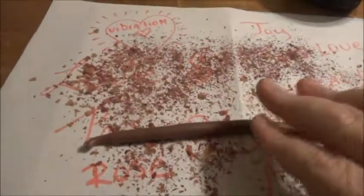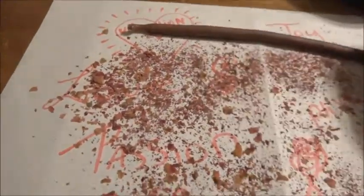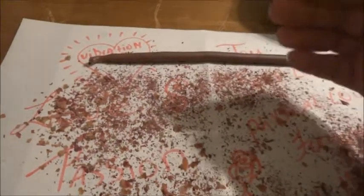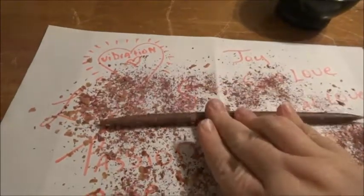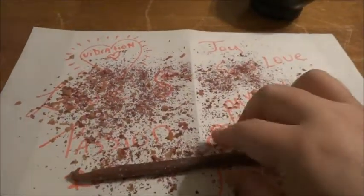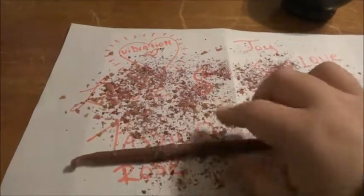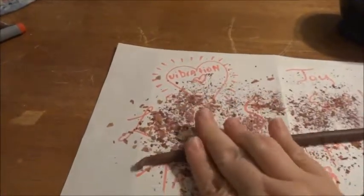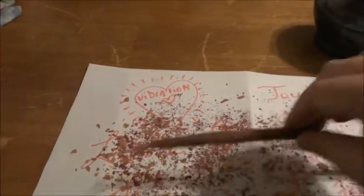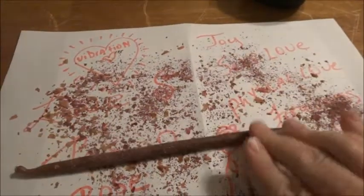We're going to roll the candle towards us because we want the energy to come towards us — just until you get a fairly nice, decent coating on it.